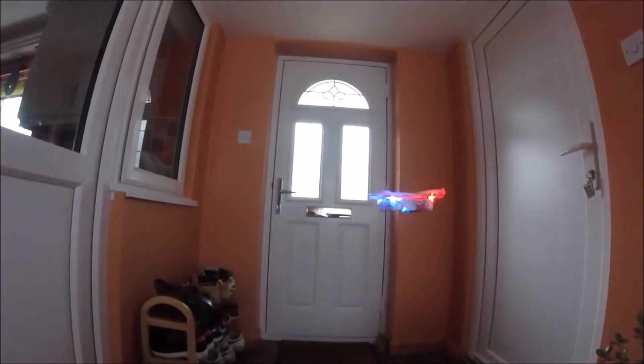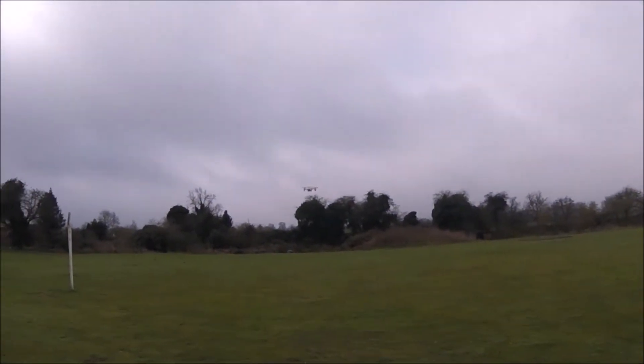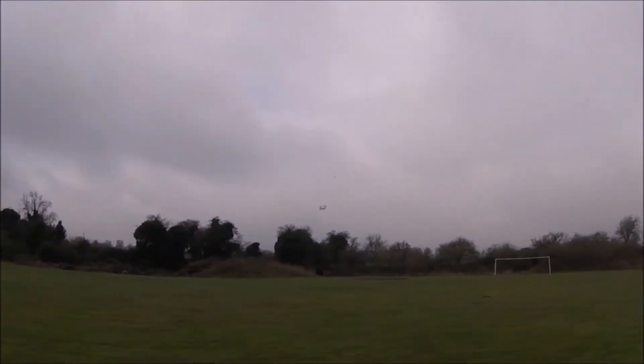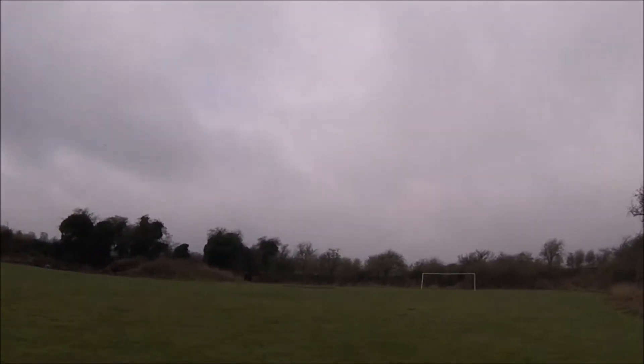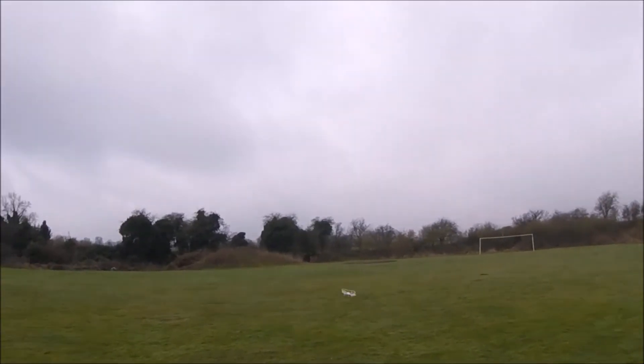If there is too much light or high contrast, the footage will be washed out and the highlights blown, resulting in footage that can't be used either. The Hubsan H-107 drones are, without a doubt, the best drones for beginners and I can't get my head around how Hubsan make drones this good and can sell them for such little money and still actually make a profit. Ok, the camera may not be professional quality, but you can't expect it to be. All things considered, the camera is great and more than good enough to capture video footage to share with friends and family on social media.